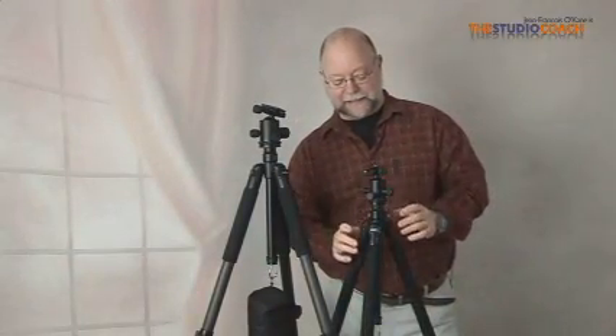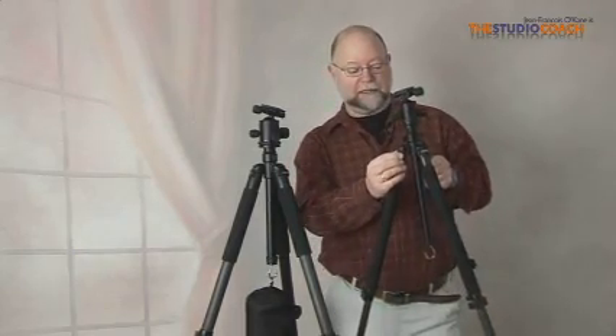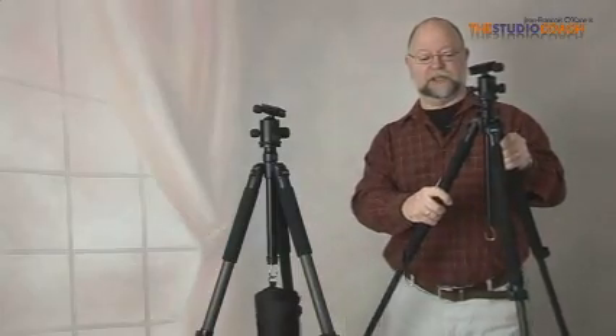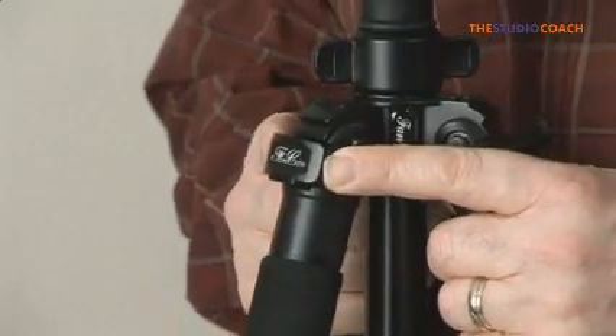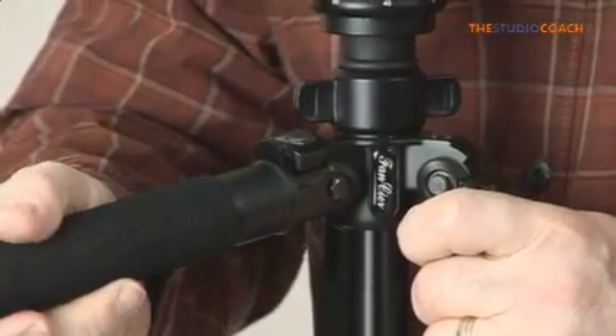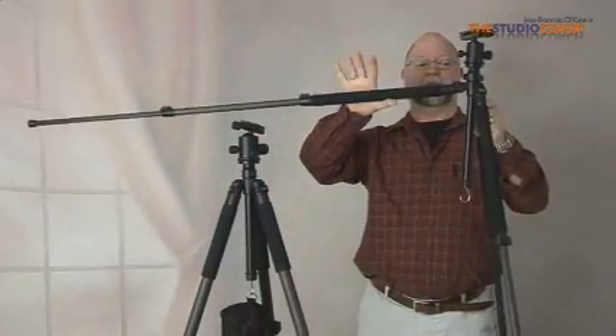The leg angle itself can be adjusted through a little button here. It's a flip switch that you lift, you adjust, and you push back to lock. So the leg can be used in any available position up to fully horizontal.